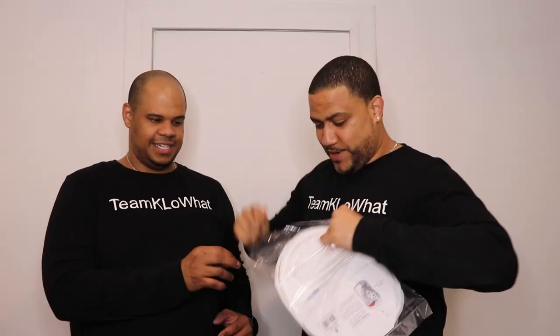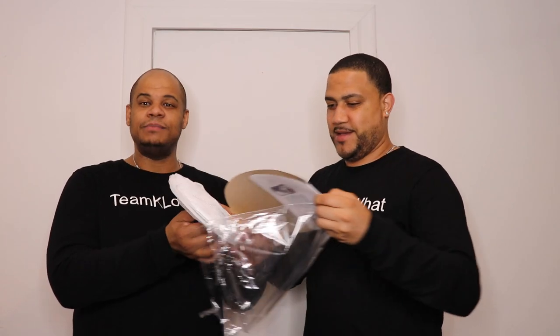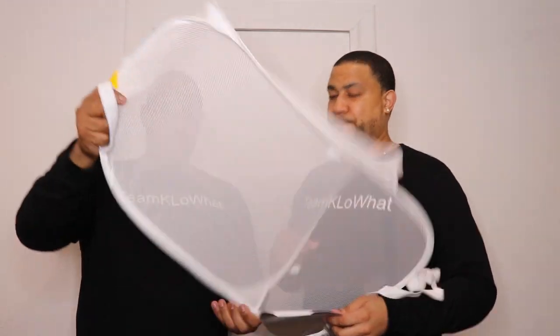The packaging is really small and very compact, which is easy — you don't have to do much except struggle like I am right now. Alright, here we go. Be careful because this comes with everything: it comes with the hook that goes right over the door, comes with the hamper, opens up, hangs, and we're ready to go.